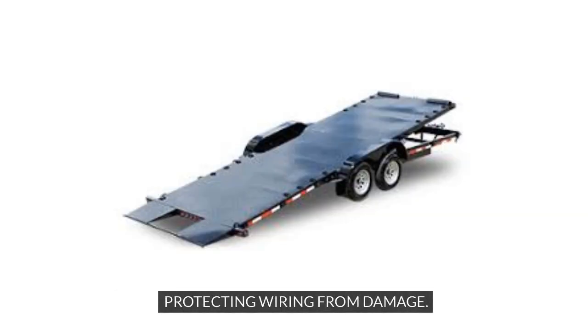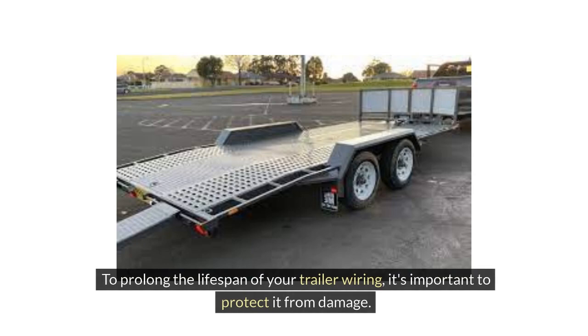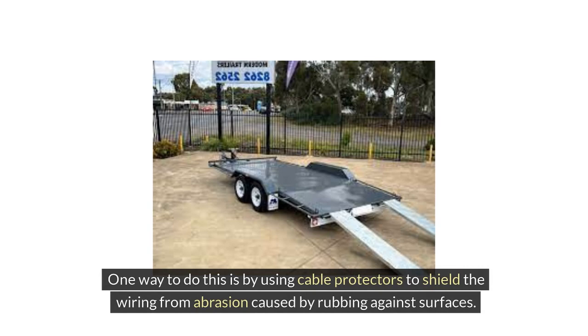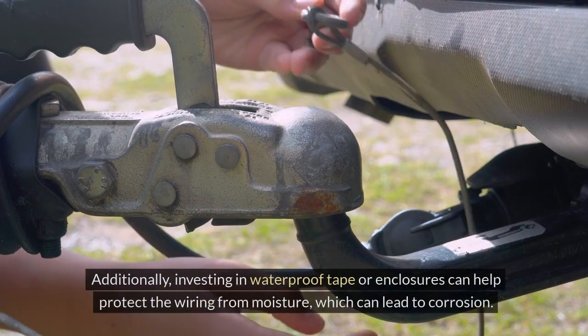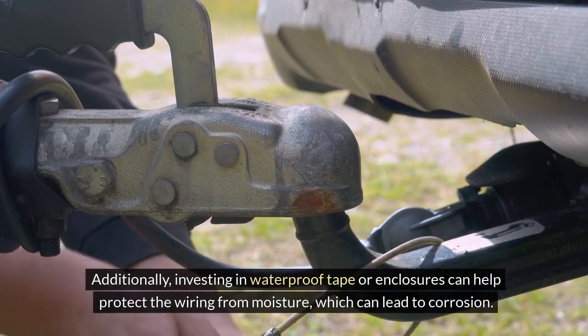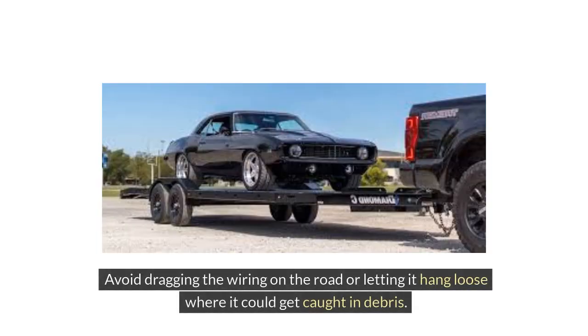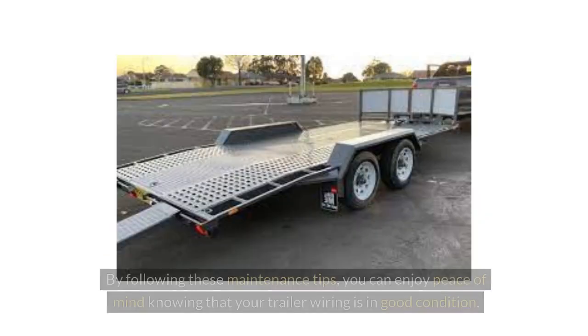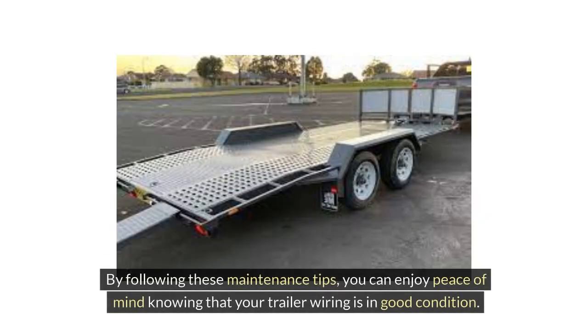To prolong the lifespan of your trailer wiring, protect it from damage by using cable protectors to shield the wiring from abrasion caused by rubbing against surfaces. Investing in waterproof tape or enclosures can help protect the wiring from moisture, which can lead to corrosion. Avoid dragging the wiring on the road or letting it hang loose where it could get caught in debris. Taking the time to inspect and protect your trailer wiring can prevent costly repairs and ensure a safe towing experience.